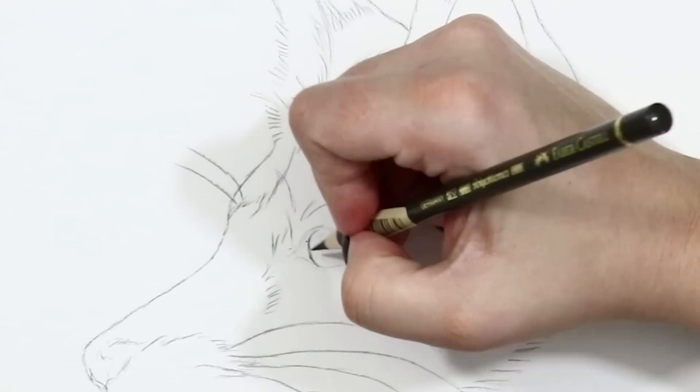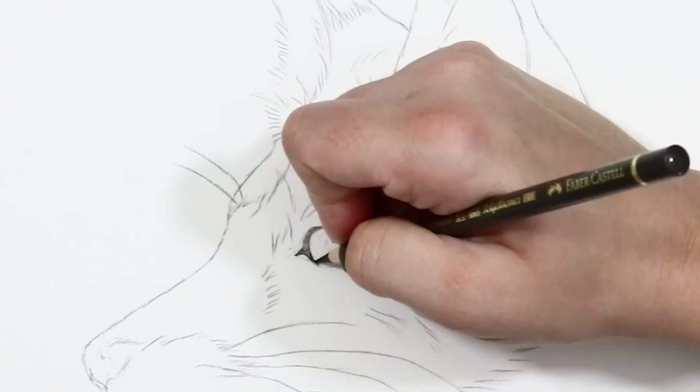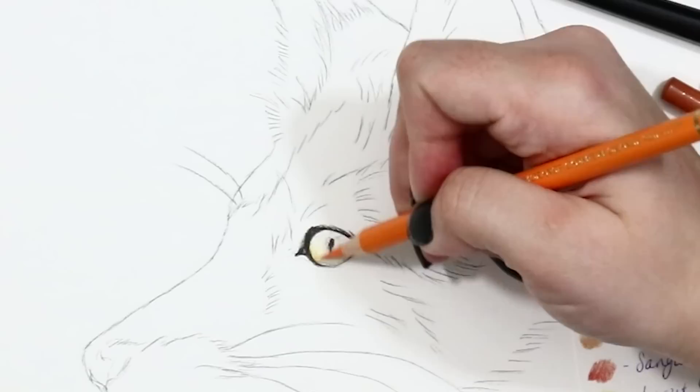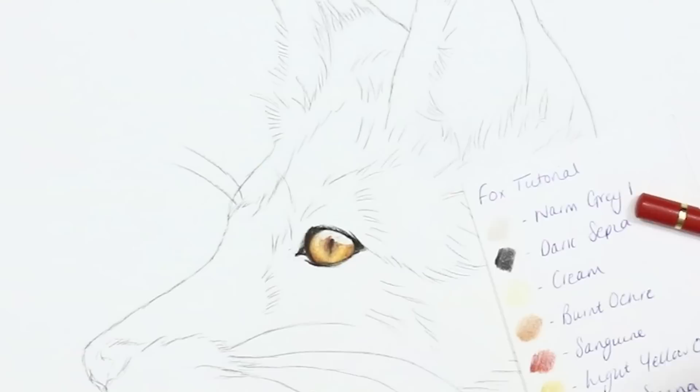I start off with the eyes as they're my favourite. I gently outline with a dark sepia pencil and gradually get firmer with pressure as the shape starts to come together. I then fill in the iris, starting off with lighter colours and adding in darker ones to the shadows of the eye — mainly around the outside where the eyelids meet the eye.